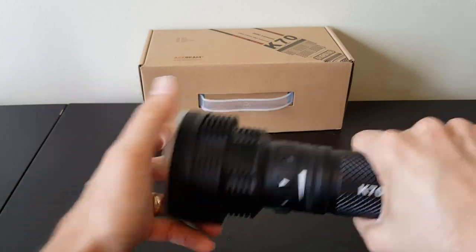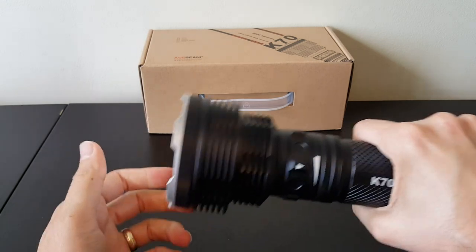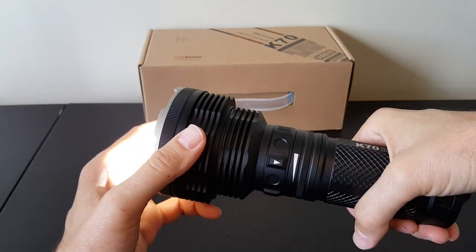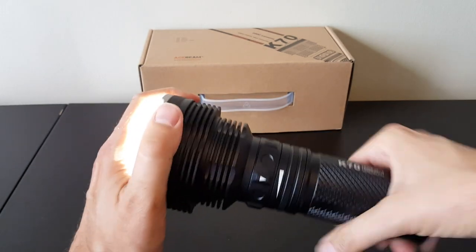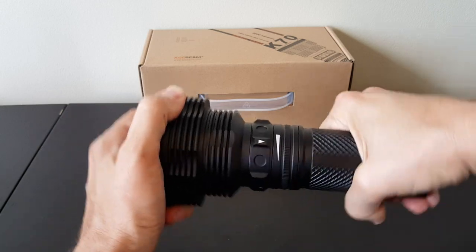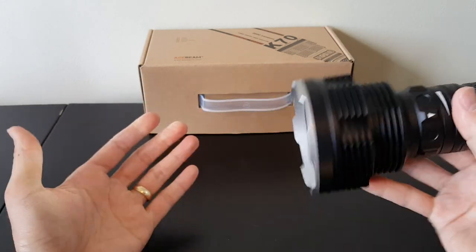If I turn it on — actually, I stand corrected there. It does tend to shut off immediately when you loosen the battery, so sometimes you'd have to do more of a quarter turn. In this case, just a slight turn is going to shut off and lock out the light.